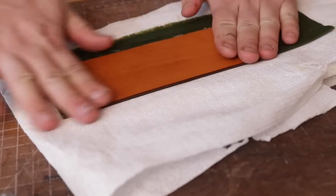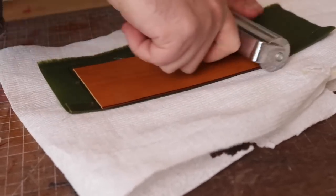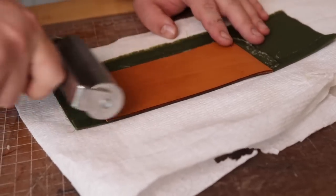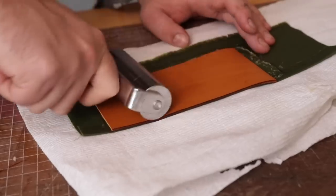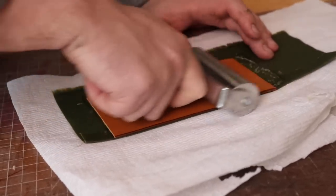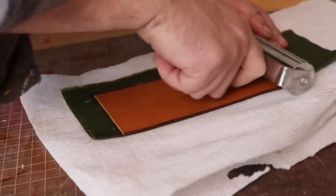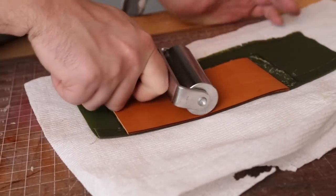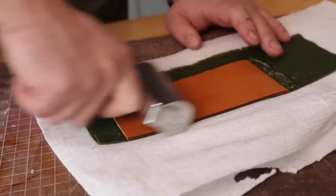Then we're going to use our roller to get this stuck down. Remember, this is wax canvas so the bond isn't going to be that great until we get it all sewn together, but it should be good enough. You can also use something like Ted's tape or the dots that Buckle Guy sells — those will stick all of this together no problem as well.